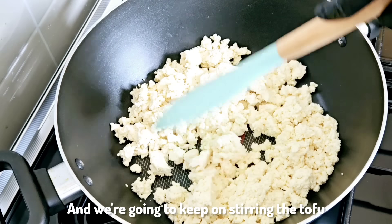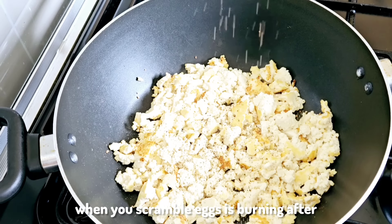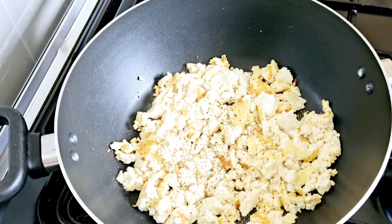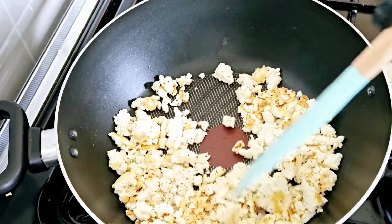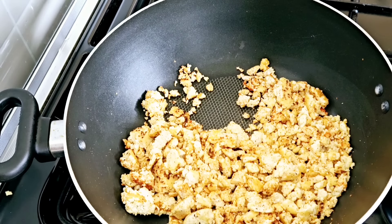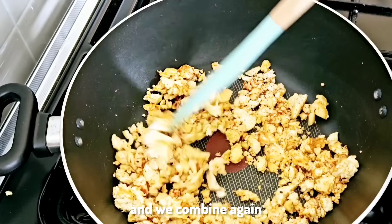We're going to keep stirring the tofu. What we're aiming for is to get it looking like scrambled eggs with those golden brown bits. After which we season with a bit of salt and pepper, or whichever seasoning you choose. You can see it's getting a bit golden, which is the perfect look we're after — looks so nice and delicious already. Then we add a little bit of garlic oil and combine again.